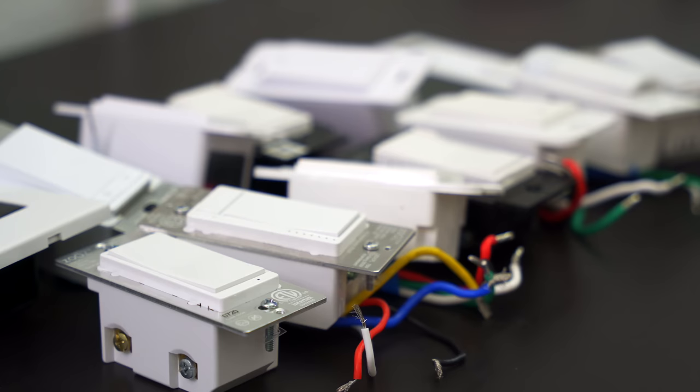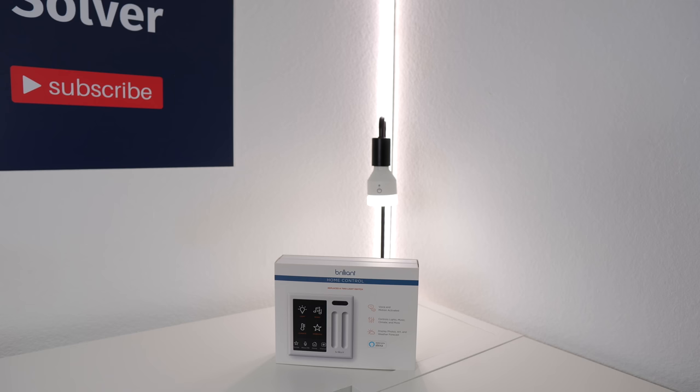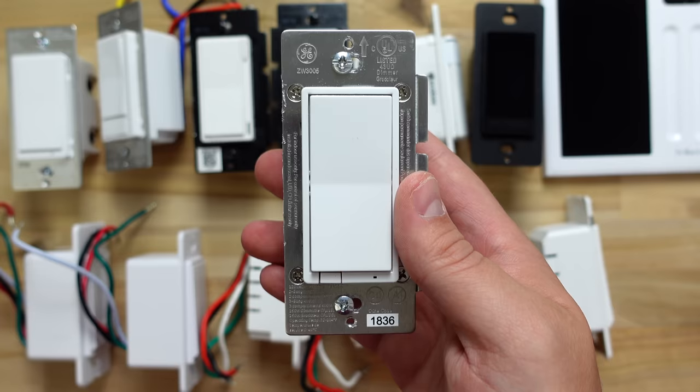Hopefully this video helped you make a decision, or at least see what else is out there. If you want to compare more specs, the article is linked below. I included the top smart light switches I could find, and if you feel like I missed out on any, let me know down in the comments so I know what to test for a future comparison. This video was a lot of work, and I have even more intense smart home content coming soon, so make sure to subscribe.